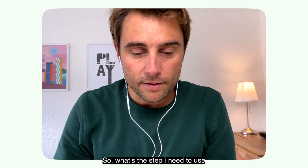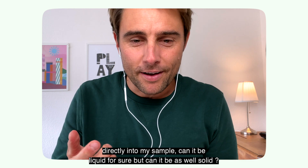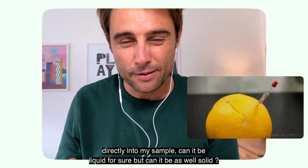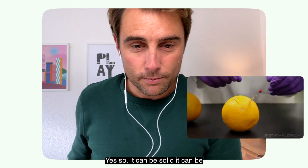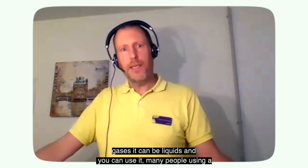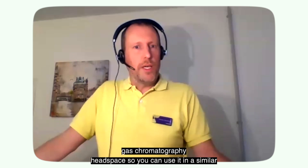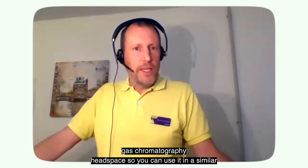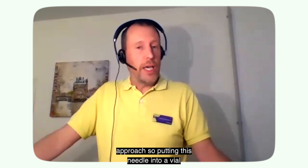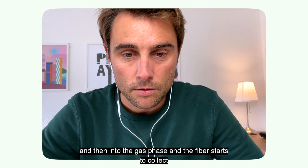So what's the step? I need to use this pen or fiber directly into my sample. Can it be liquid for sure, but can it also be solid? Yes, so it can be solid, it can be gases, it can be liquids. Many people use gas chromatography headspace, so you can use it in a similar approach — putting this needle into a vial, into the gas phase, and the fiber starts to collect.